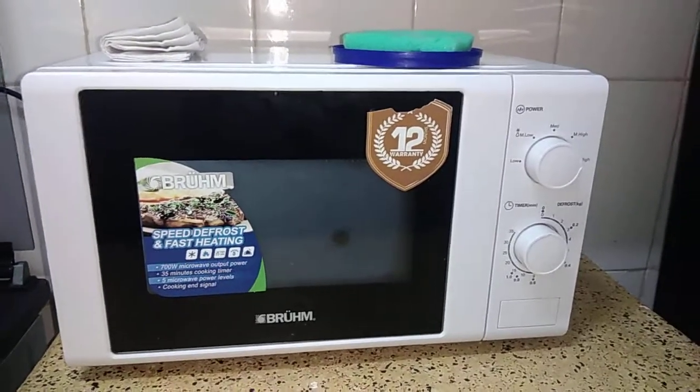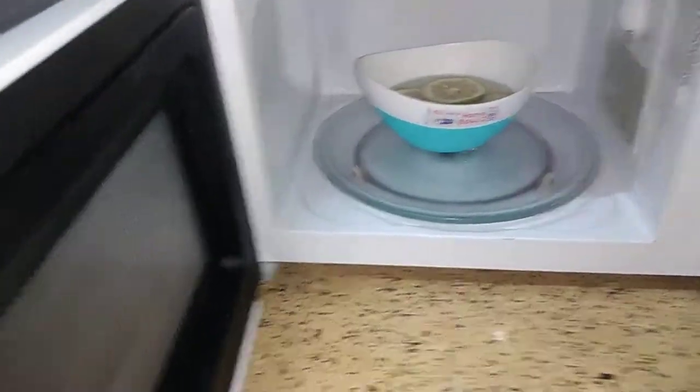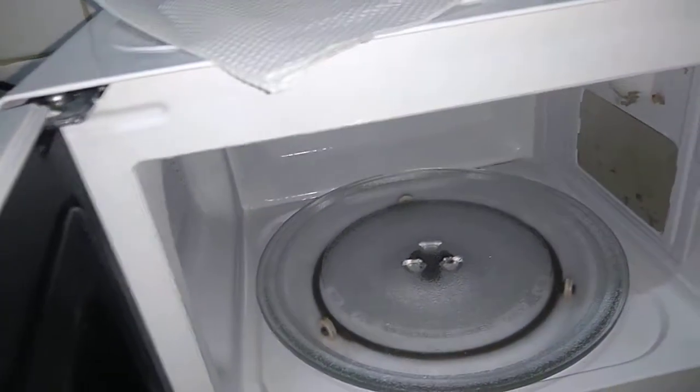Once the two minutes are done, you can open it — you can see the steam that's coming out of there, and it is so steamy. All the grease will have soaked inside and it will be easy for us to clean. You can see, yeah, it's really nice.